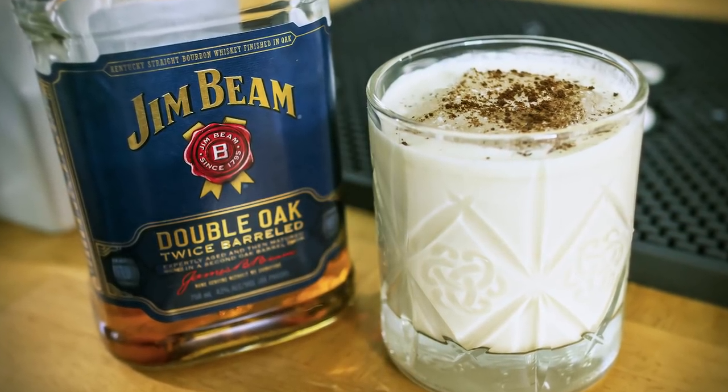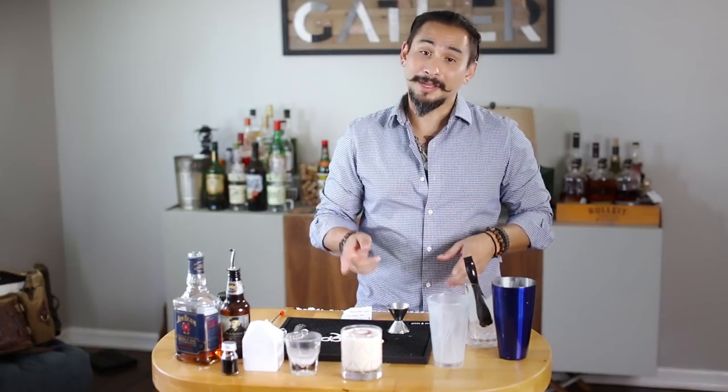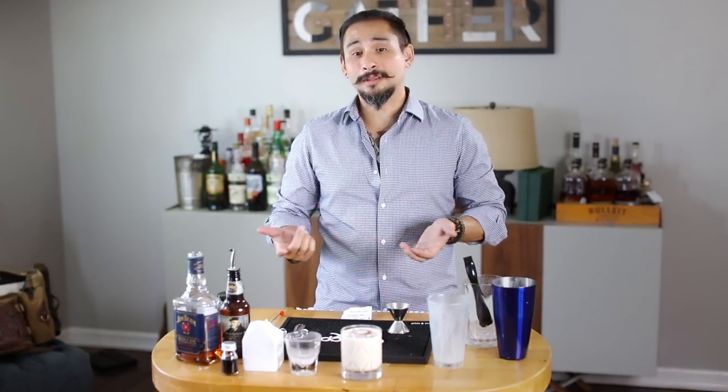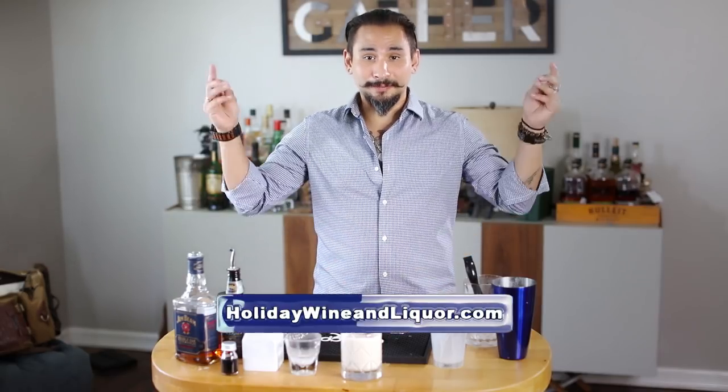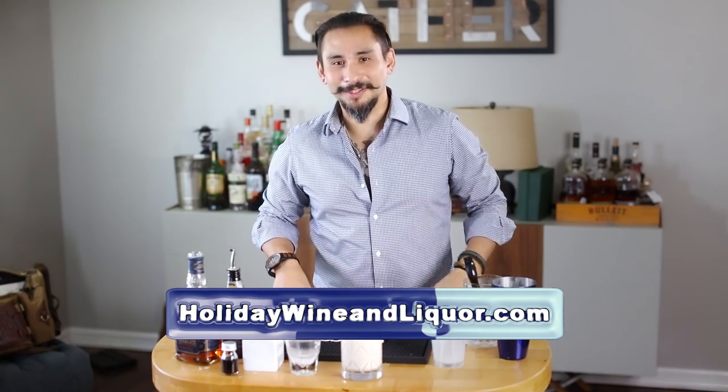That's all we have for you today — we certainly appreciate you watching this video. If you're interested in any of our other cocktail videos, please go to our YouTube page and subscribe, because we have quite a library of cocktails. If you're interested in any of our products of the week or month, please come to HolidayWineAndLiquor.com. We really hope to see you there. Thanks for watching. Cheers.